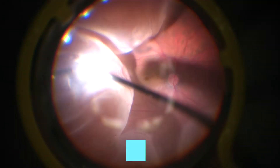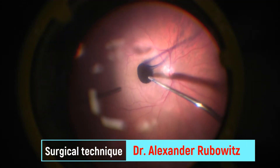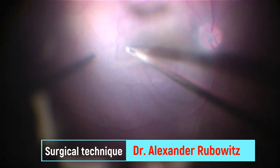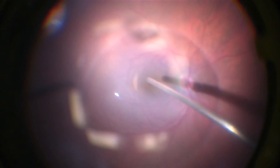The first case is a patient with rhegmatogenous retinal detachment. After proper core and peripheral vitrectomy, the ILM was stained, as you can see here. An attempt to peel the ILM without perfluorocarbon was done, but the retina was really mobile. Therefore, perfluorocarbon was injected and another attempt to peel the ILM was done. As you can see, perfluorocarbon stabilized the posterior pole, which allowed easy grasping of the ILM.